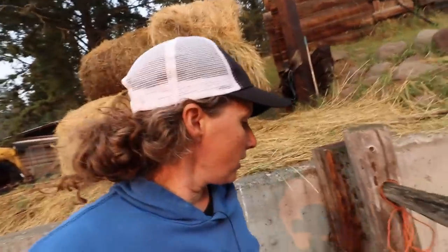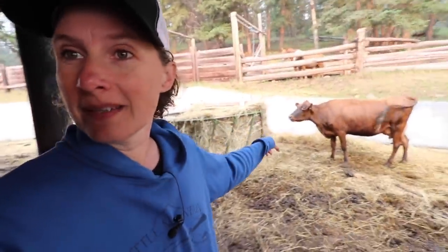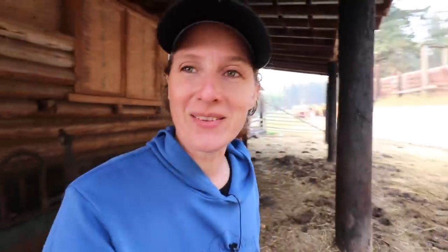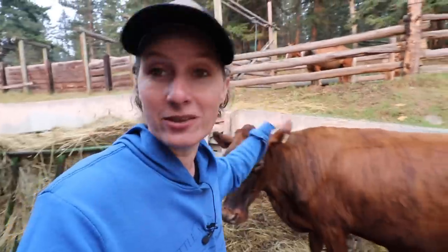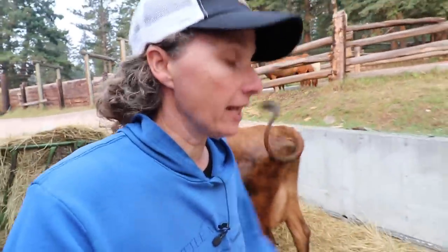We'll go up and say hi to Oreo before we grab Honey and bring her down to the milk stanchion. It's super smoky out here right now — you can probably see the orange glow on my face from smoke. I'm not going to milk Milkweed this morning; she's the cow I usually milk and one of my favorites. We'll just get Patty out of the barn and he'll drink up her milk this morning.